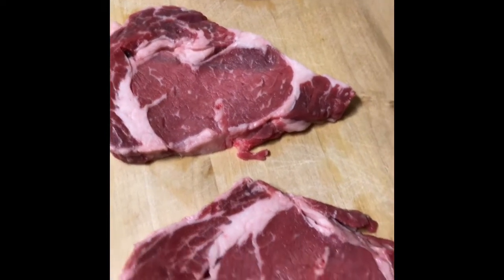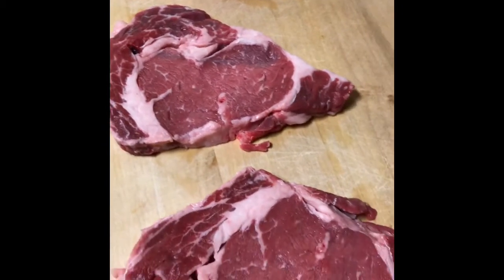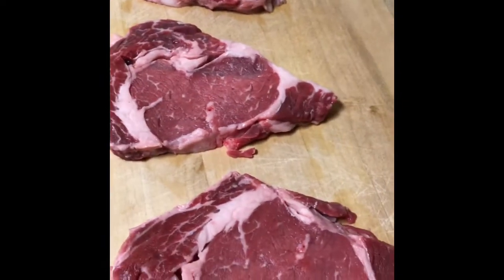Hey, you guys, welcome back to P Page's channel! Today we'll be cooking a ribeye steak — blackened ribeye steak topped with crawfish sauce. Delicious, stay tuned!